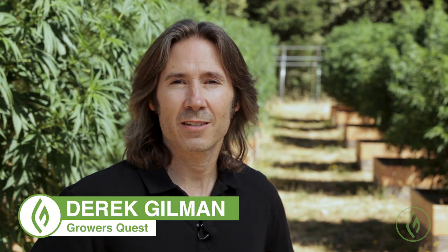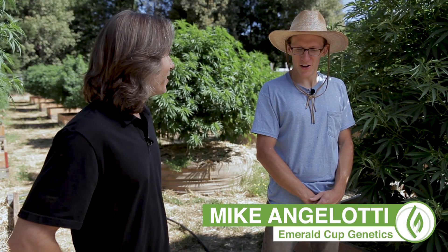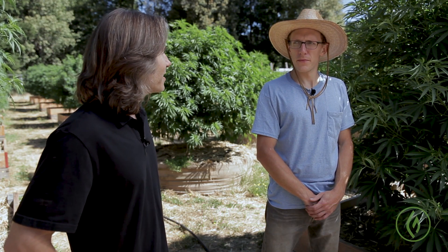Hi, everyone. Derek Gilman here with the Greenflower Growers' Quest. Today, the quest takes us to the Emerald Triangle, Mendocino County, California, and we're at Healing Harvest Farms, home of the Emerald Cup and Emerald Cup Genetics, and we're with Mike Angelotti. How you doing, Mike? Great. Nice to have you here. And today, we're going to discuss top dressing.